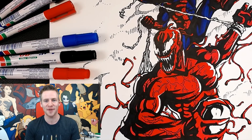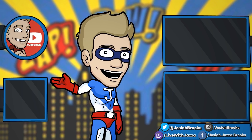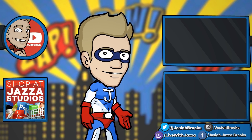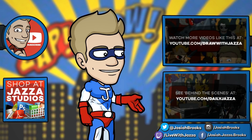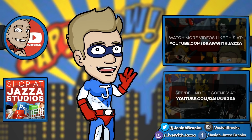Make sure to subscribe to Draw With Jazza for more fun with art three times a week. Thanks for watching, and until next time, I'll see you later. Make sure to subscribe to my channel to see more of my videos, and while you're at it check out my shop where I sell eBooks, brushes, photo references, video courses, and more. There's another video you might enjoy from my channel over there, and you can also check out my behind the scenes daily vlog channel, Daily Jazza. That's it for now, and until next time, I'll see you later.